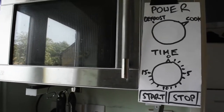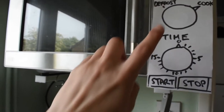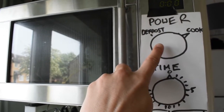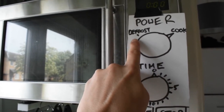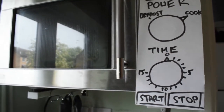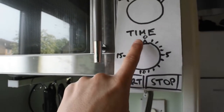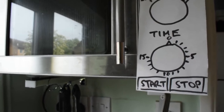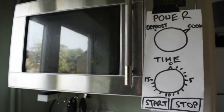Here's a much better microwave interface: two knobs, two buttons. Power — and let's be honest, there are only two useful settings: cooking something and defrosting something. Maybe if you want a luxury model we might have an extra setting for custard, so it doesn't explode everywhere. And time, which is a dial that goes around to the maximum time you ever want to cook something, which is about 15 minutes. Then a start button, then a stop button. Sorted!